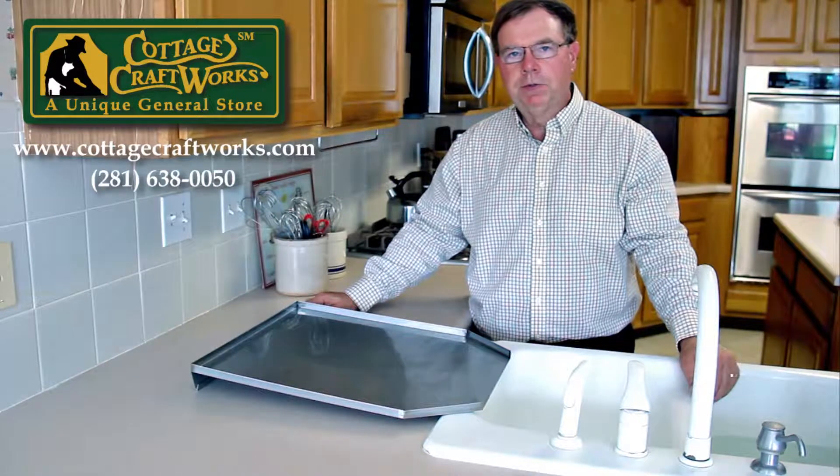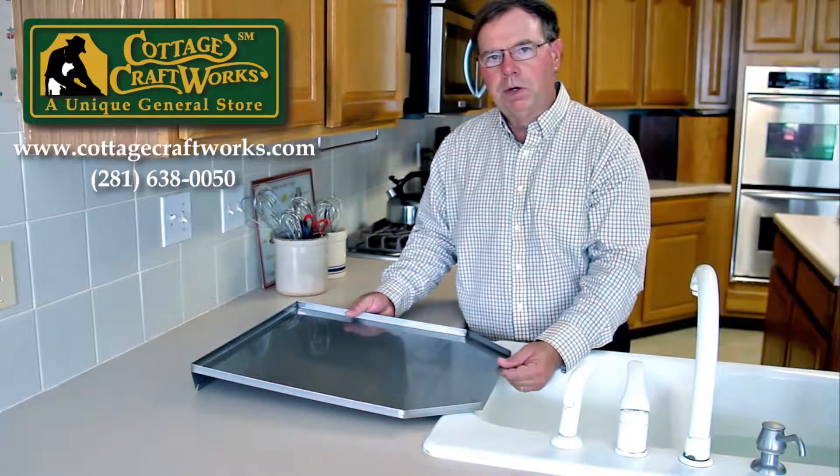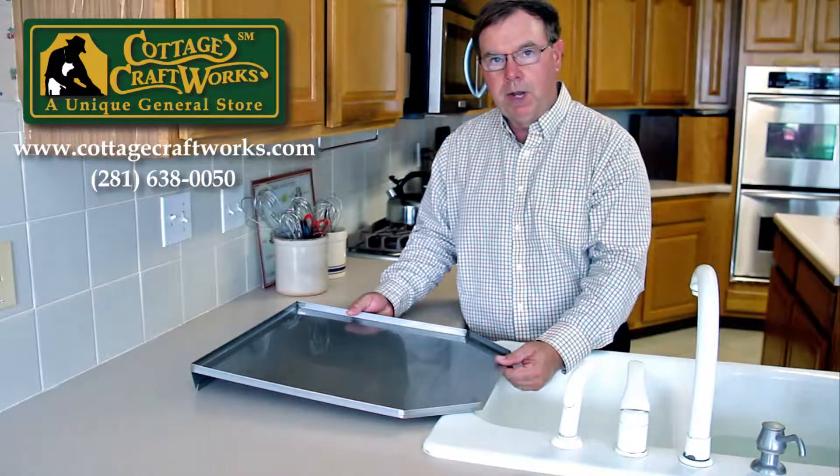Hi, my name is Paul Stevens with Cottage Craftworks, and today we wanted to share with you our stainless steel drain board, which has become one of our most popular items.